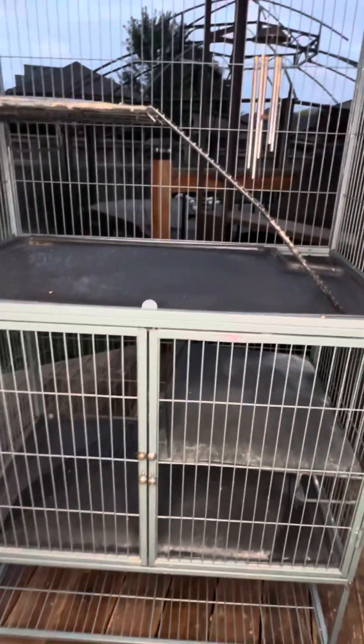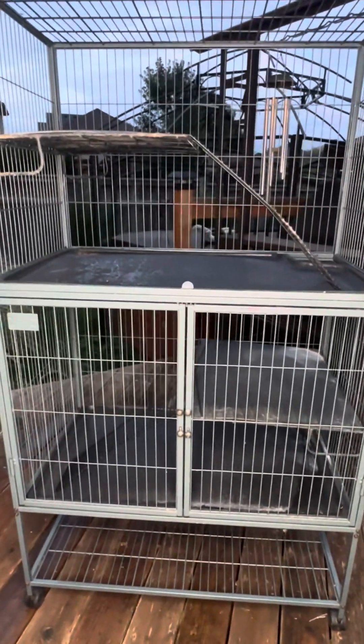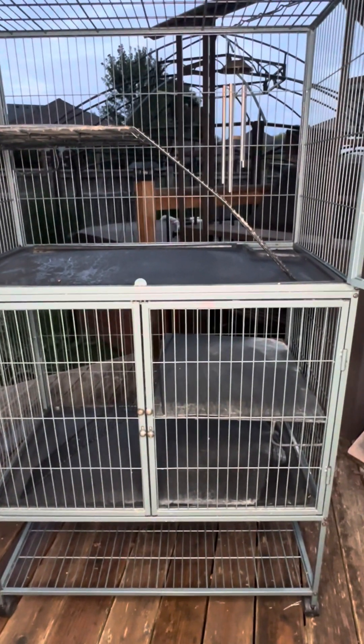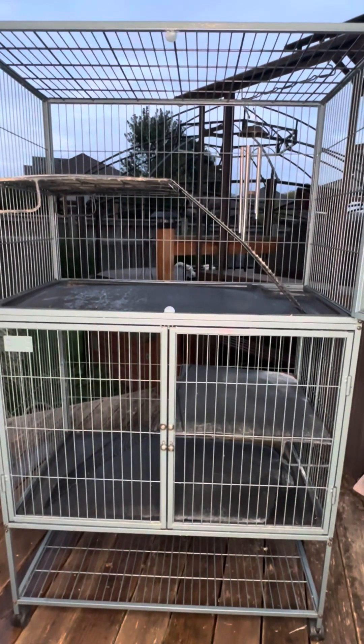There's storage at the bottom. It's a large rolling cage, so if you have it in the house — I brought it out today to wash it — but you can just put the brakes on if it's in the house, and then undo the brakes and roll it around to wash underneath it or vacuum underneath it.